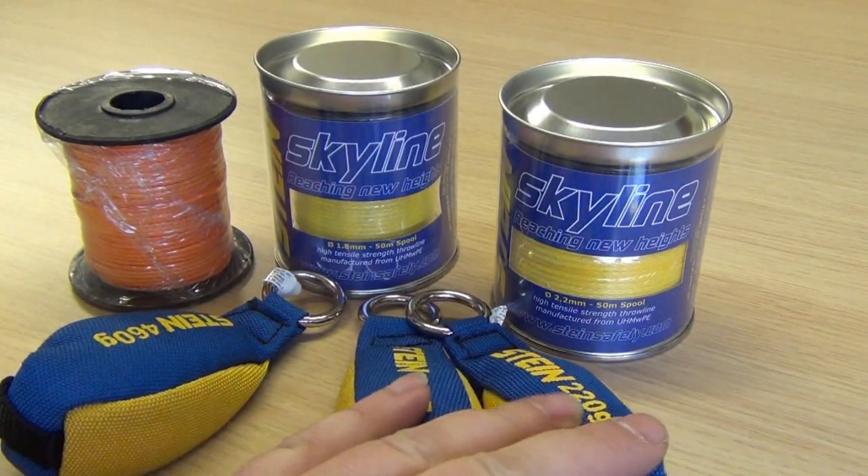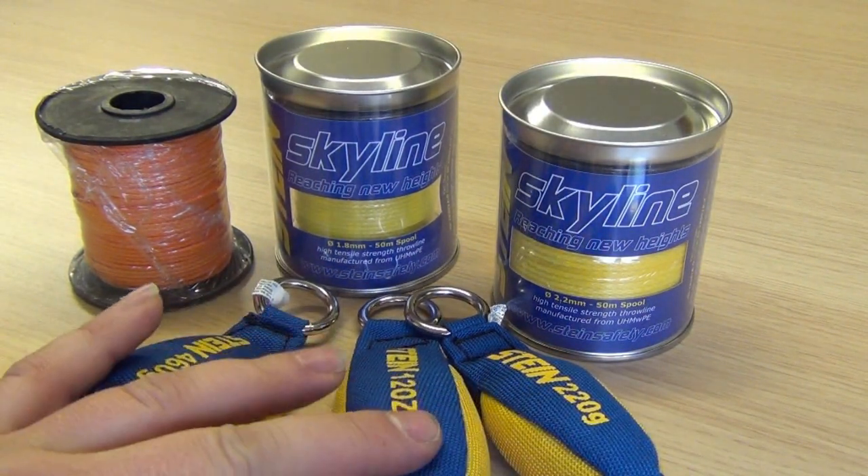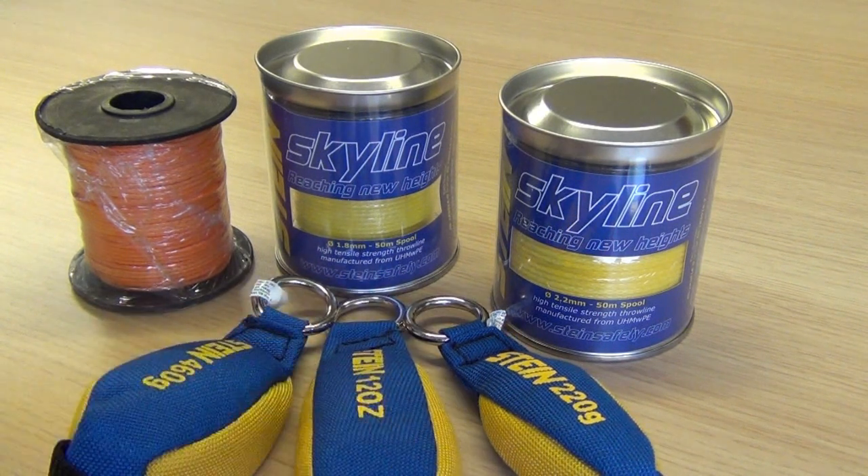So hop along and check them out at www.ats-webshop.co.uk